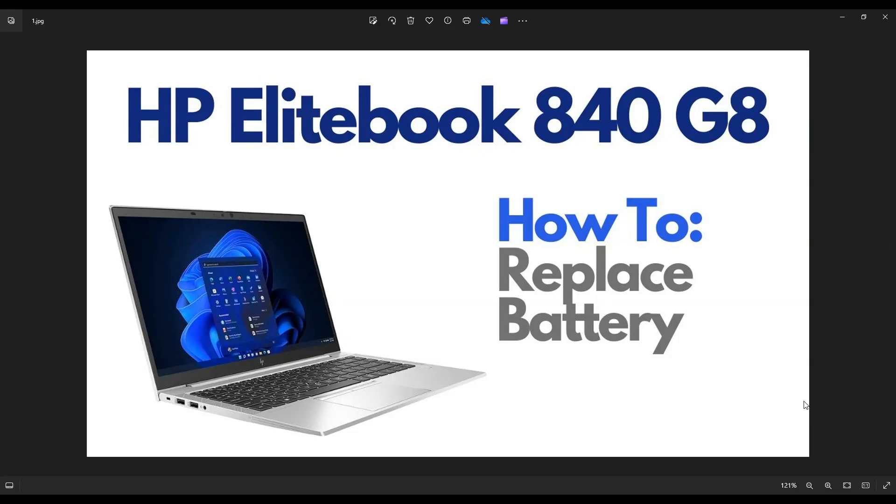Hey guys, my name is Jamin. Thanks so much for visiting my channel. In this video, I have an HP EliteBook 840 G8 laptop. I'm going to show you how to get in and access your internal battery.